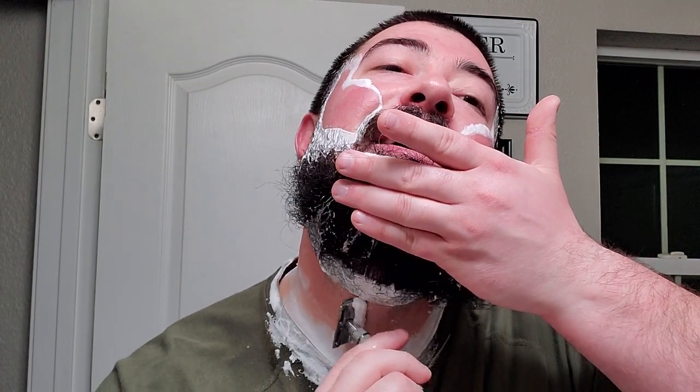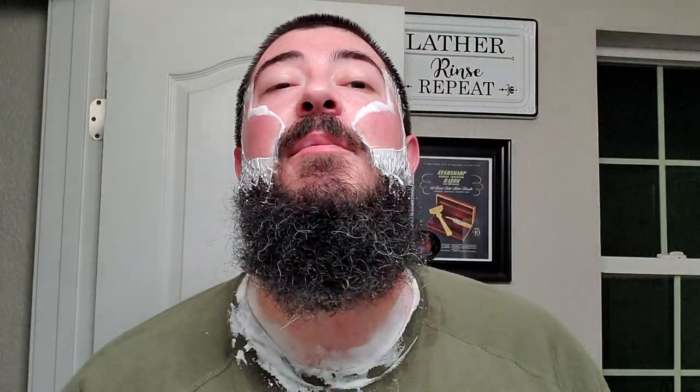This Charcoal Goods Level 2 razor is definitely one of my favorite safety razors as well. On my side it just sounds like my wife is going fucking ham in the other room. Pass one down. Let's try to get a little bit more moisture on the face, redistribute a little bit of that lather, a little bit more moisture on the neck.